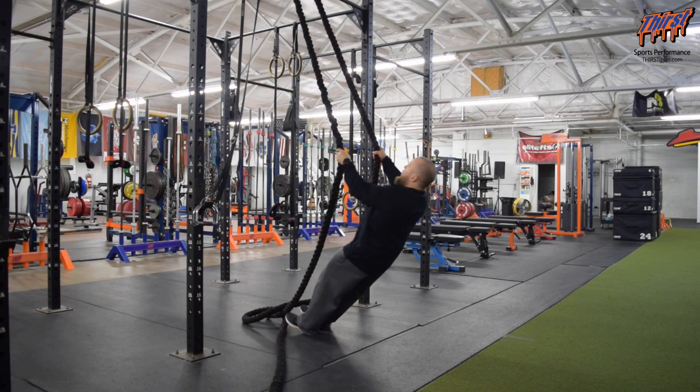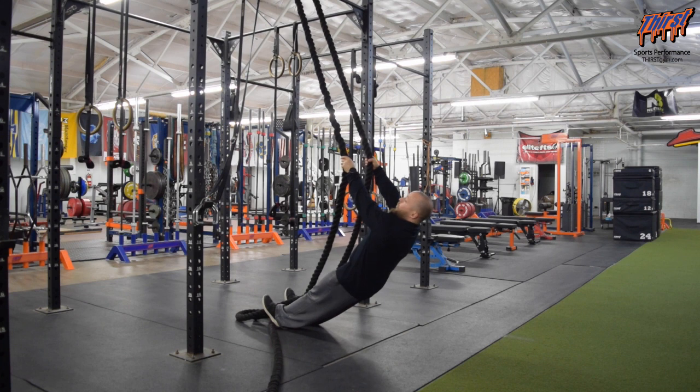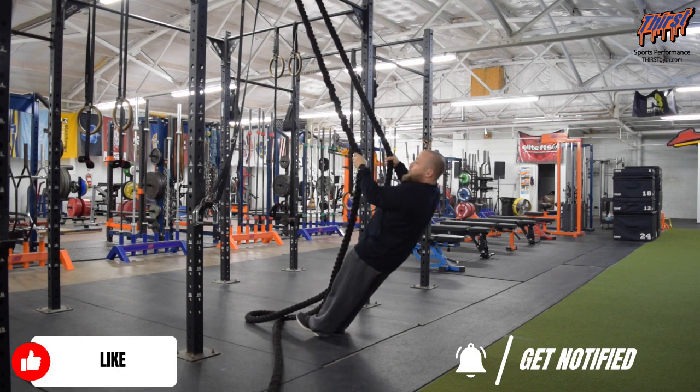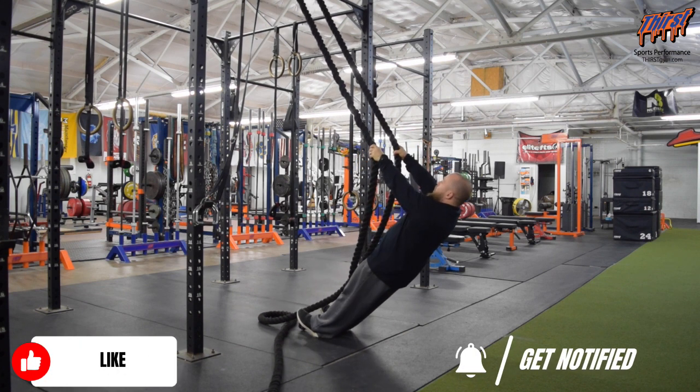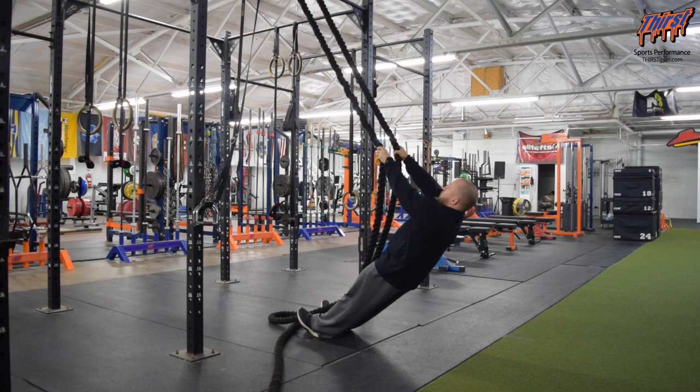Make sure you have a good firm grip in a good position. The further you bring your feet down, the harder it's going to be. The further you move away, the easier it's going to be. Since it is pretty grip intensive, start further away first. Palms are down. Pull this rope around your face, keep your elbows up good and high, squeeze your shoulders, come back down.